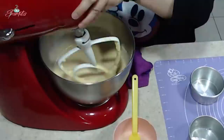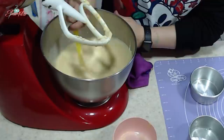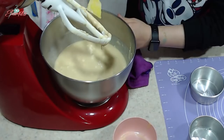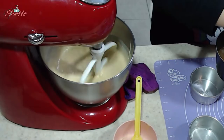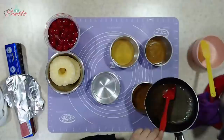Los vamos a engrasar. Vamos a checar nuestra mezcla. Miren, en el fondo está toda la harina, entonces hay que moverla porque si no se nos queda aquí todo pegado. Mientras ocurre esto, tenemos nuestro caramelo y lo vamos a agregar — la cantidad que tú quieras.